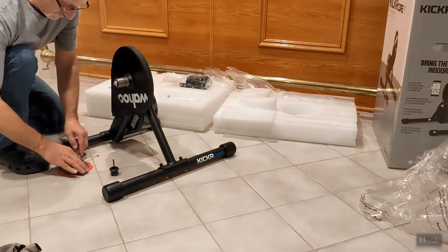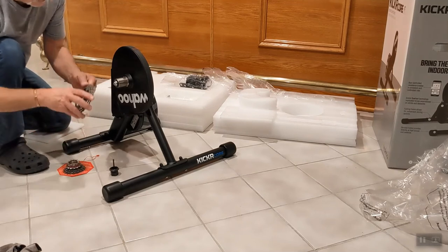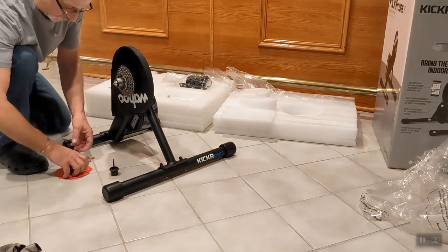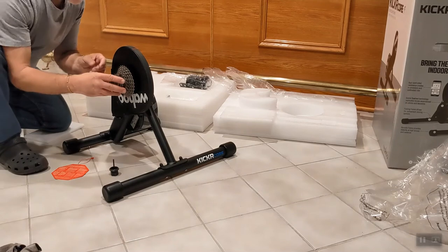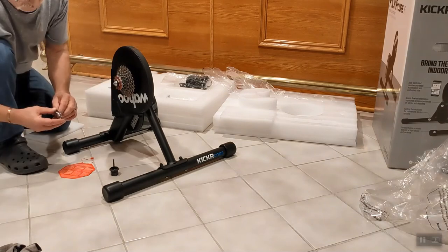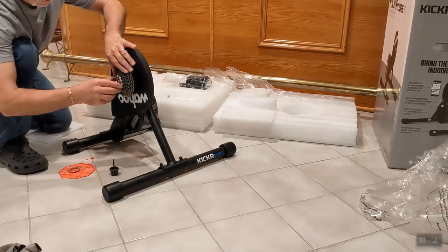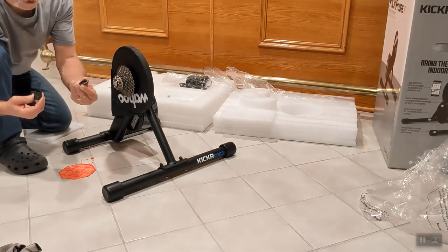Here's my cassette — it's an 11-30. Cassettes come apart, so you have to line them up correctly with the splines on the hub. The last six cogs are individual with spacers in between. Put them on one by one, going from biggest to smallest. Note the last two cogs have spacers built in. You'll need the special cassette tool to install the locking collar.